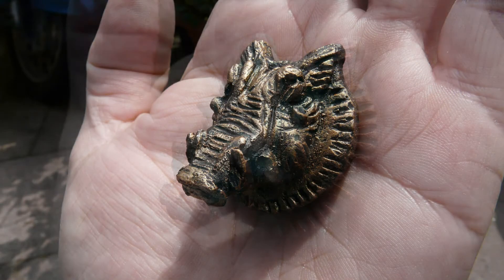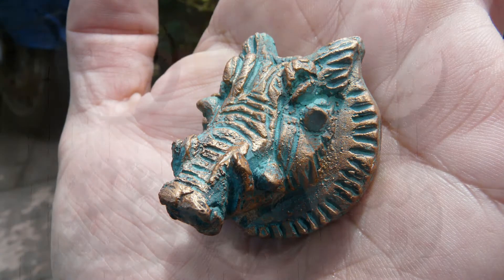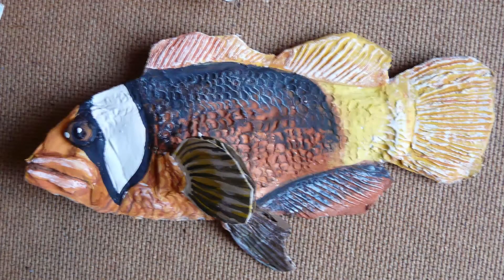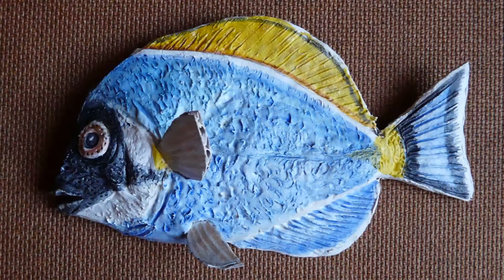If you bulk out the big forms with silver paper or newspaper, you use a lot less DAS, it becomes a lot less heavy, and I found that way it's a lot more durable. If you drop a sculpture off the table, more often than not it bounces — you might get a fine hairline crack on some of the thinner pieces.